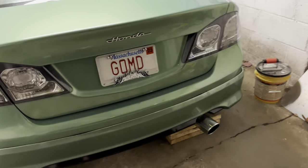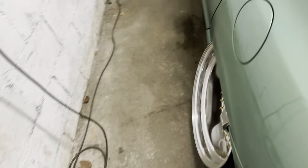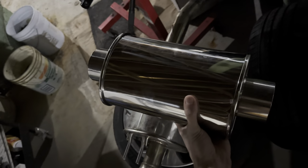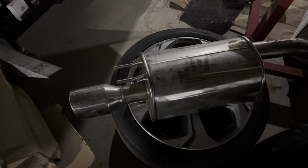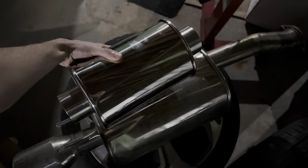Hopefully it sounds pretty similar to what the Nvidia sounded like. It's definitely gonna be louder I'm thinking, because this is the ultra quiet resonator compared to the Nvidia Q300 muffler — so that's a pretty big difference.